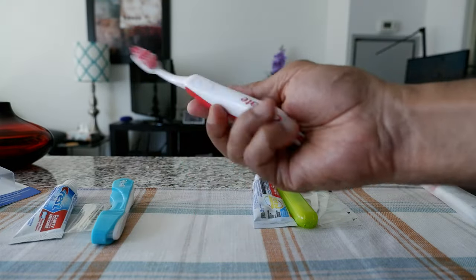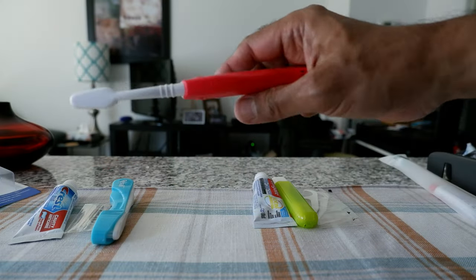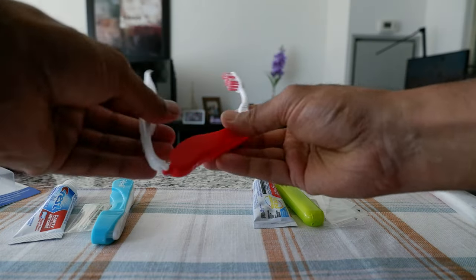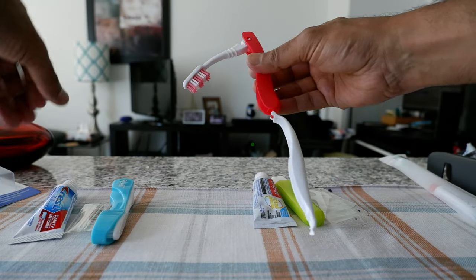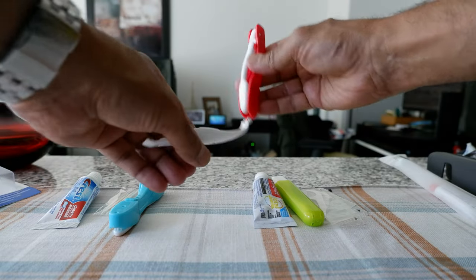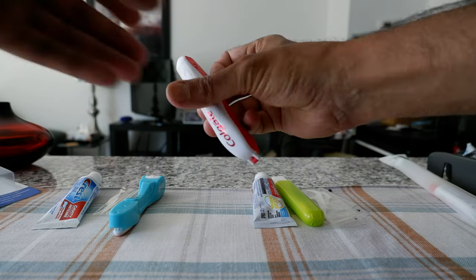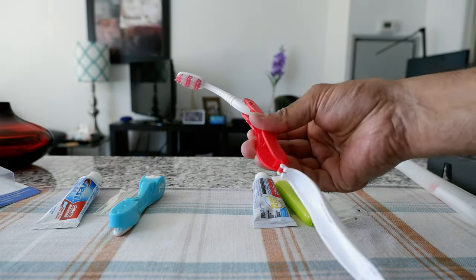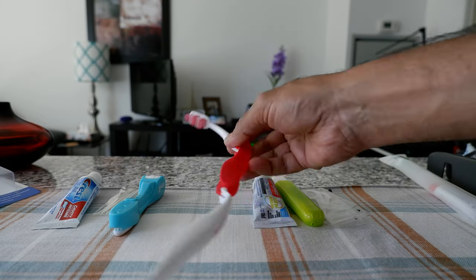The next one is by Colgate brand and it is foldable. When you fold this, the brush head goes in here and you use just this part to cover it, and it becomes a very neat handy size. It's not bad, but the plastic quality looks a little bit cheap so I'm not sure how long this is going to hold up.